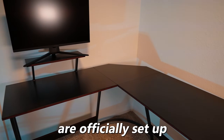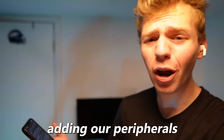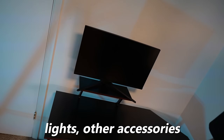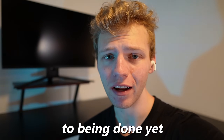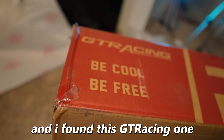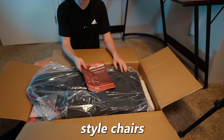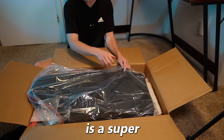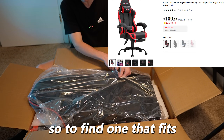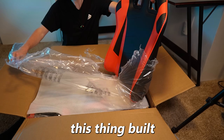So the monitor and desk are officially set up and it's looking pretty good. But we still have a lot more to do, including adding our peripherals, lights, and other accessories — we're not even close to being done yet. The next thing I need is a chair, and I found this GT Racing one for $109. I don't usually like gaming style chairs, but GT Racing is a super popular brand, so to find one that fits in my $500 budget range was great. Now let's get this thing built.